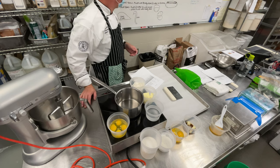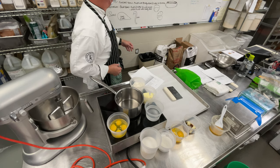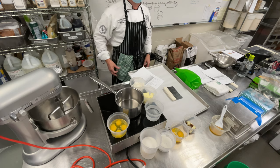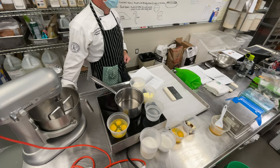I normally pipe the bodies on one pan and the necks on a different pan so I can bake them separately, because the necks will bake a lot faster than the big bodies will.